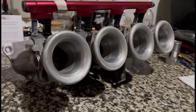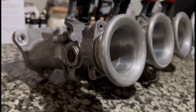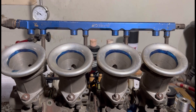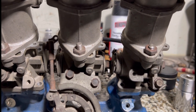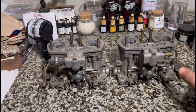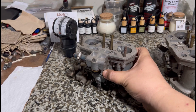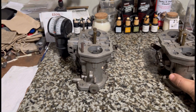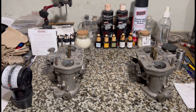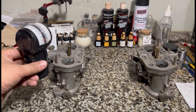This is an individual throttle body, or ITB. This is a Toda ITB for the K-series, and this is my Toda copy made by OBX for the B-series. And of course we gotta thank the OG — here is my Weber IDF, my dual Weber IDF for my flat-4 VW. We're going to show you how to synchronize it and get a proper idle on your ITB.